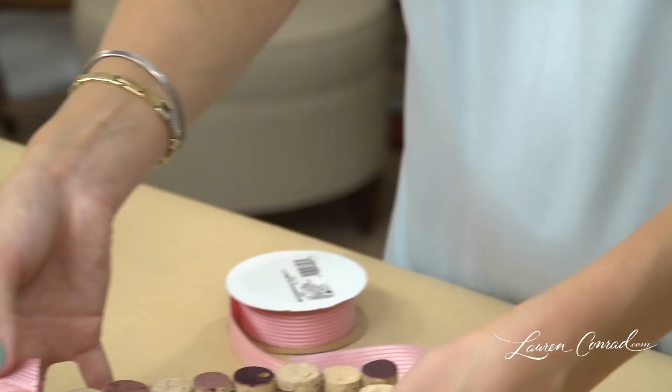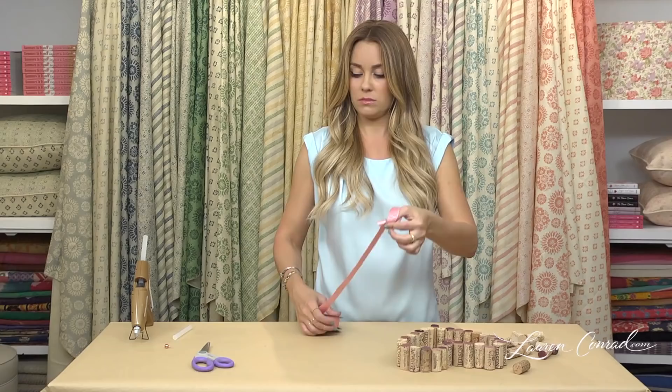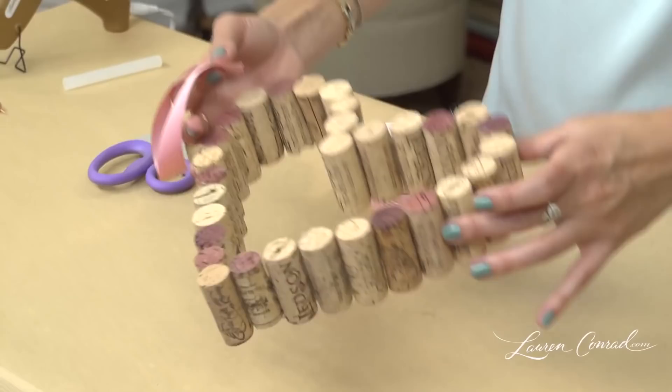Now, you're going to take your corks, flip them over, and you're going to pin the ribbon onto the back of them.